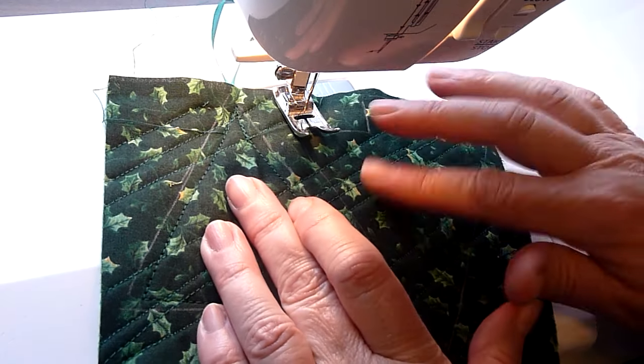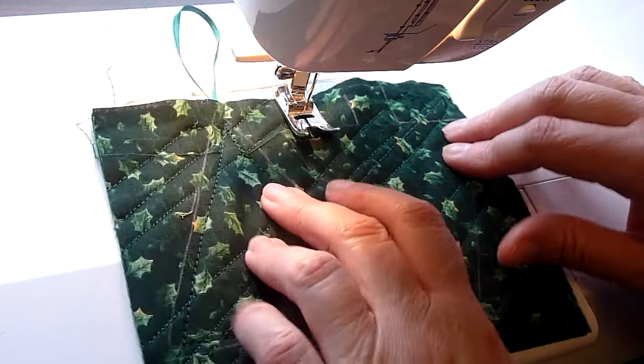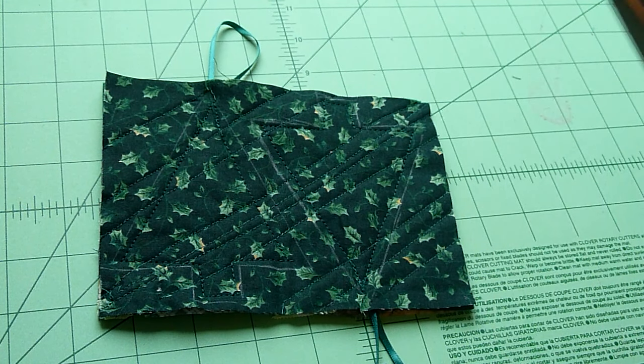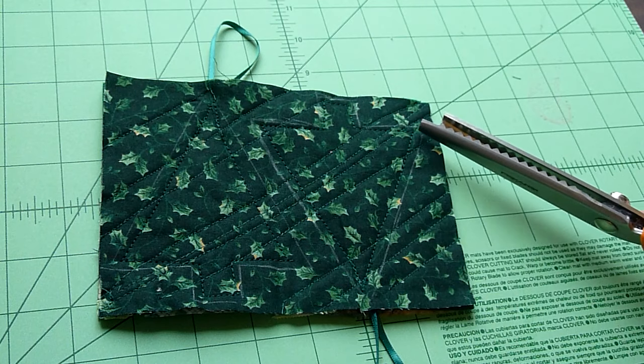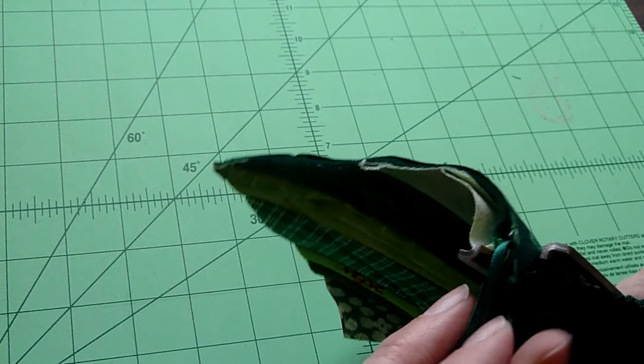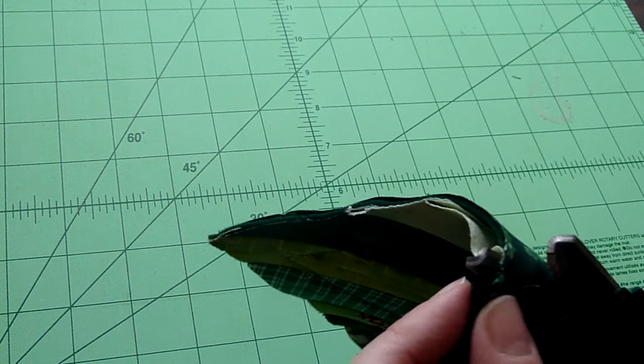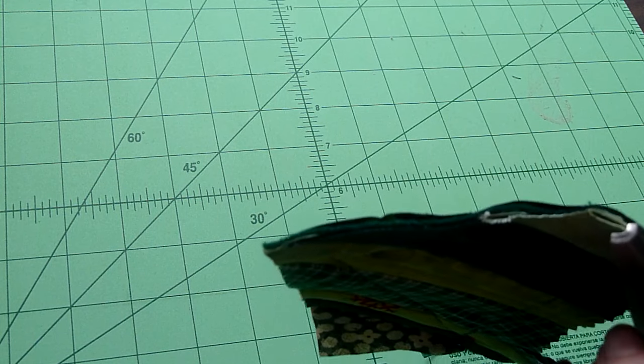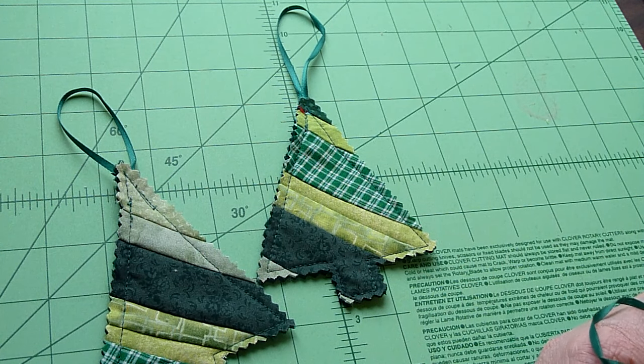Now I'm going to go over to this other tree and do the same. When you're finished you're going to have something that looks like this. Now take your pinking shears and go back over the line you drew around those trees. When you get to the ribbon, move it back out of the way as you do your cutting so you don't accidentally cut the ribbon. When you're finished, here's what you come up with.